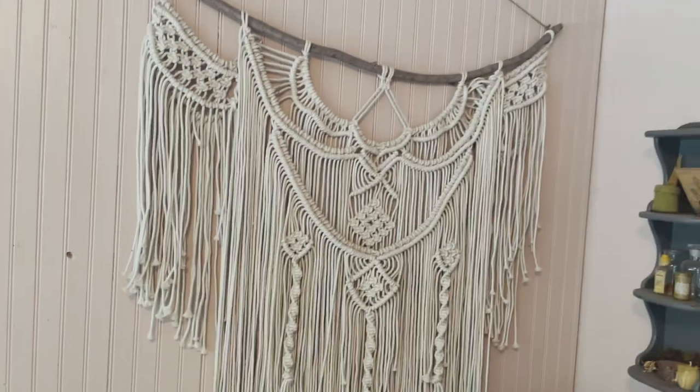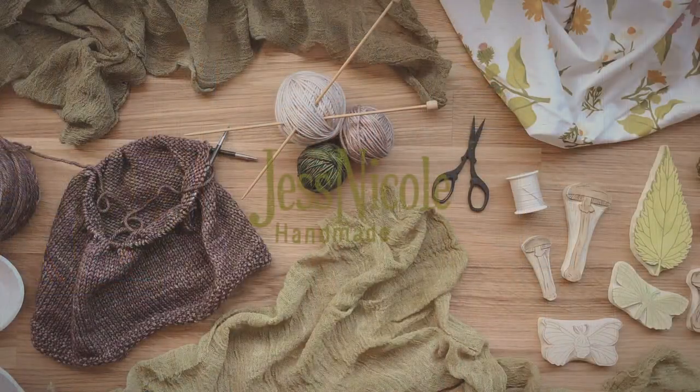but once in a while they'll be a complete wild card, like making a couch or a giant macrame wall hanging. Truly my goal is to make as many of the items that I have in my home and wear on my body that I can, so I hope that you'll join me in creating a handmade life.